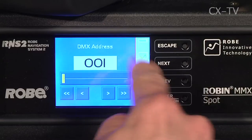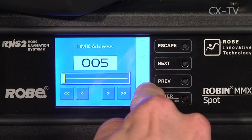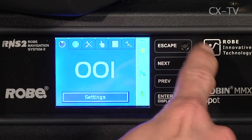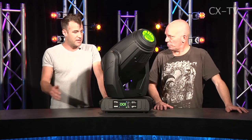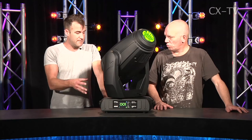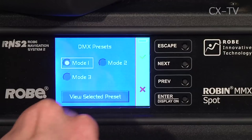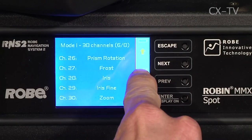The user interface is the RNS V2 — the Robe Navigation System version 2. If you look at the front panel, they've done away with the rotary encoder seen on previous generation Robe fixtures; it's now basically all touchscreen-based, with keys to the side of the screen. It's simple and intuitive. A really nice feature is that it supports three DMX modes running up to 39 channels, and it'll actually tell you what channel maps to what control parameter.